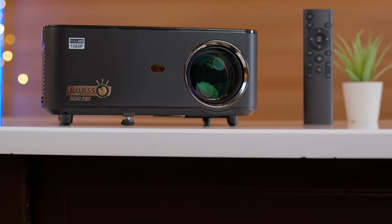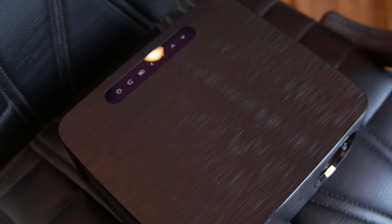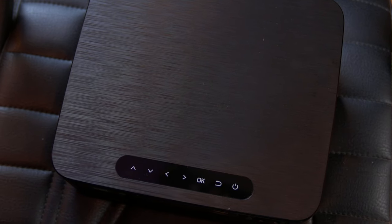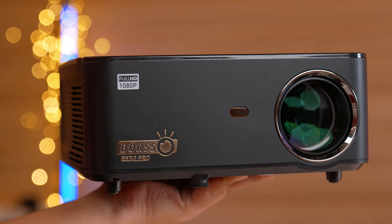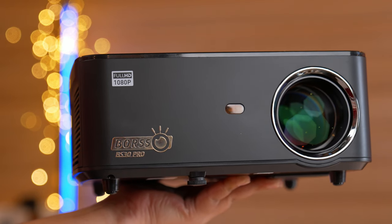It is the same as the Borso BS30. The build quality of the projector is decent. It has a metallic black brushed finish on the surface and a grey matte finish on the front. It comes with a plastic cover for lens protection. You get touch buttons on the surface, and on the side it reads 'Borso BS30 Pro.' The lens has a chrome lining which enhances the look of the projector.